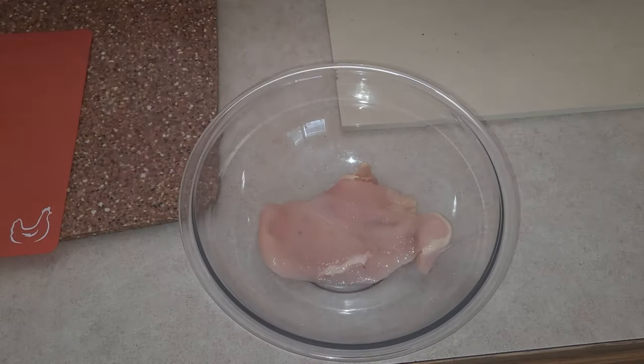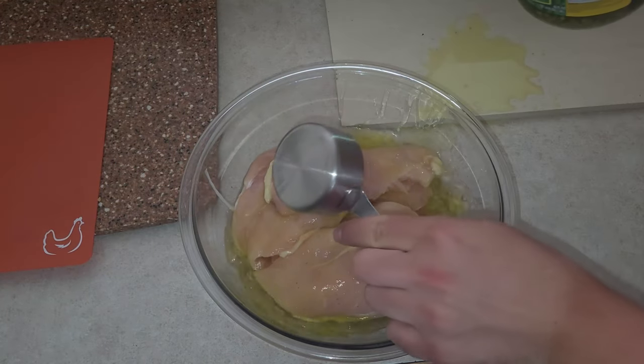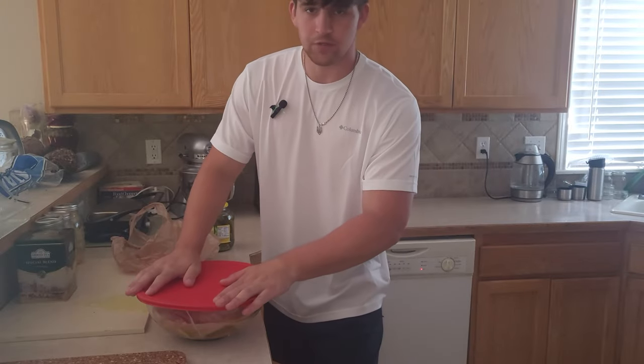The breasts are now tenderized and cut in half, so we're gonna make a marinade with two parts of pickle juice and one part of water. We'll let this marinate in the fridge for 30 minutes.